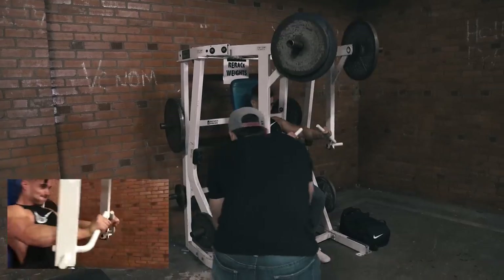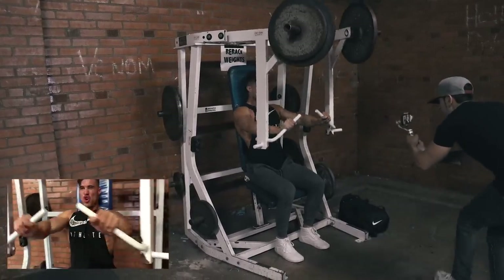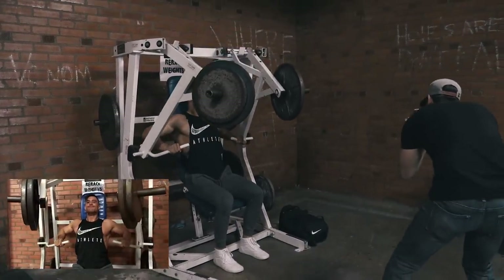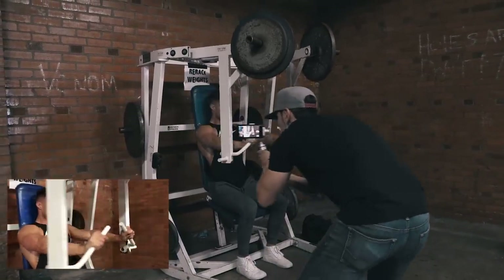A big thing I like to do when filming a workout edit is make sure the person does no less than three sets. Usually three to four sets is a good amount to where you can get all the angles you need for that exercise.